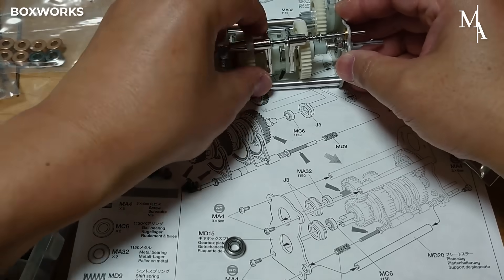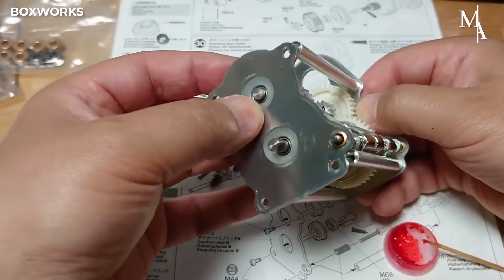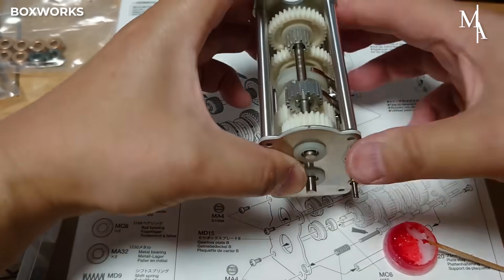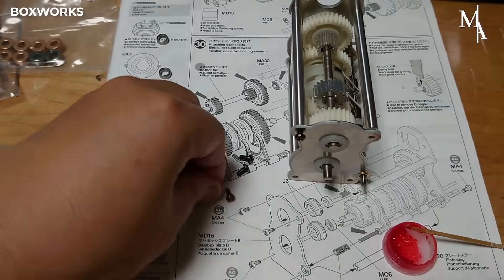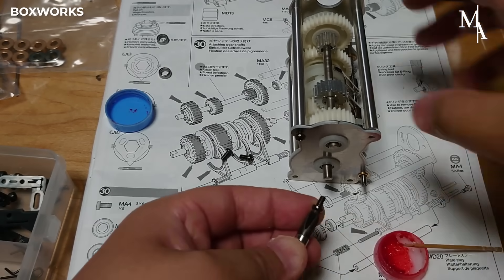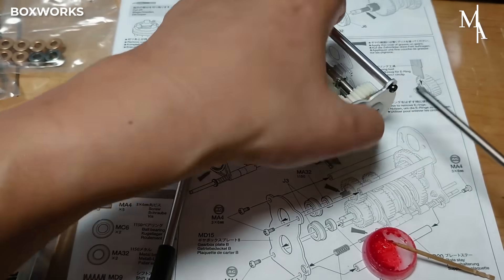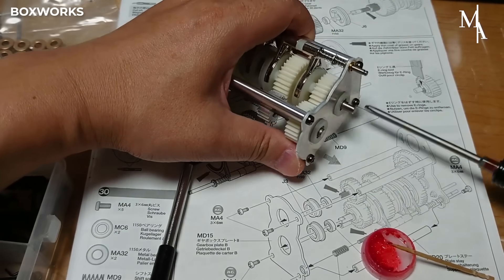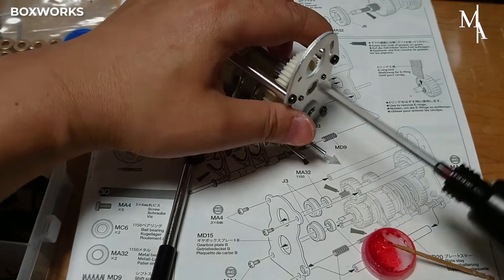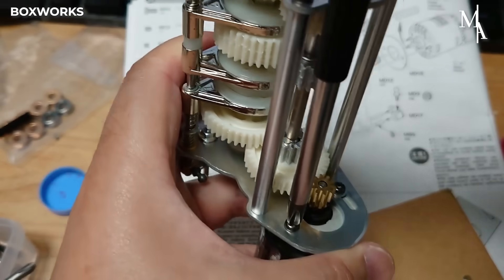The gear shafts hold the gears in place and allow them to rotate smoothly within the gearbox, transmitting power efficiently from the motor to the drive shaft. The shafts should be secured firmly to the gearbox plate with screws or retaining pins, preventing any unwanted movement or slipping during use.